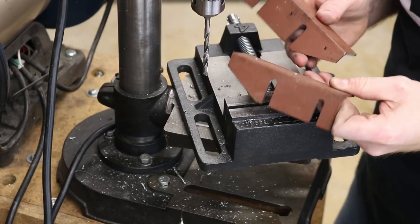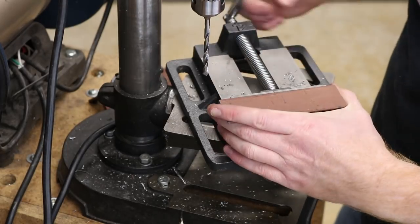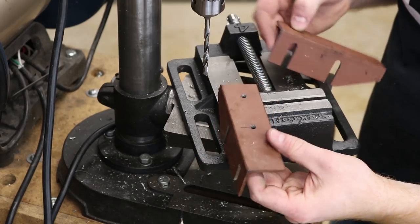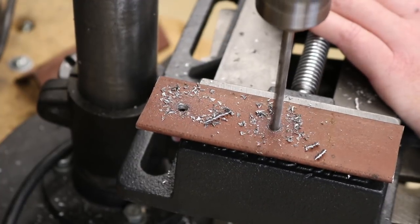I've pretty well got these brackets cut to shape, and now I'm just going to drill and tap the holes that I need for mounting the bearings.